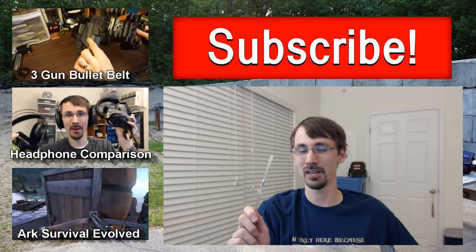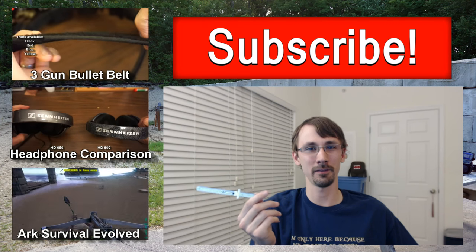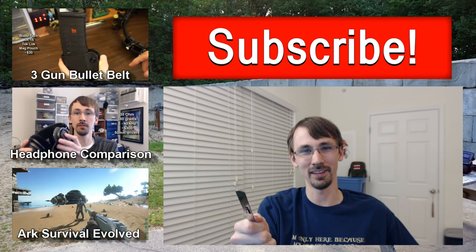I have literally nothing else to say about this — it's a ruler, it measures stuff, it works well for me. It's cheap enough that if you ruin it, you don't care. Anyways, I'm Compulsion84. Take a look at some of my other videos over here on the left. If you enjoy what I do, please subscribe, and as always, thank you for watching. Bye, I'll see you next time.